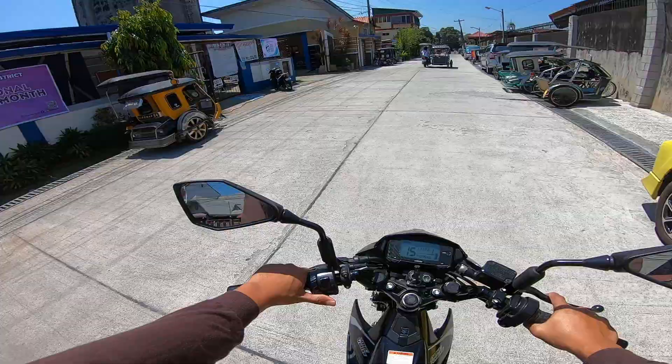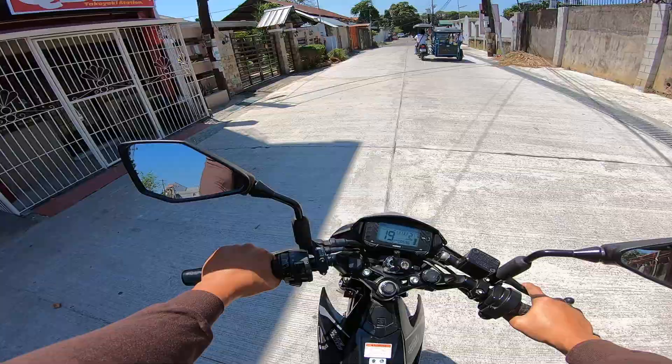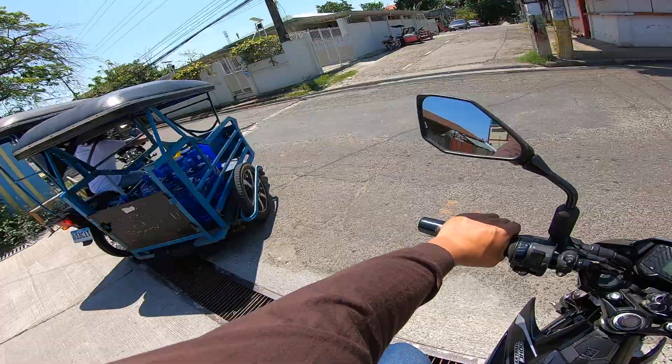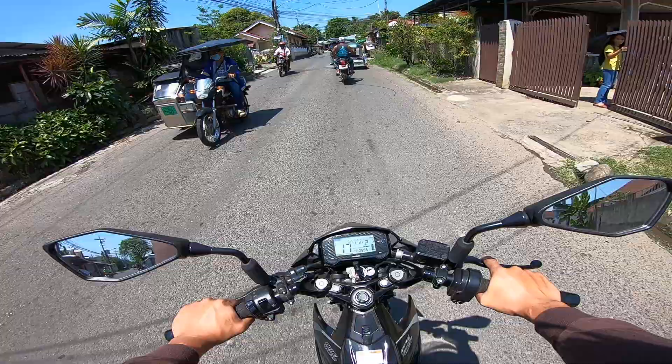Kapag dito mo sya itutono sa cellphone, meron syang dalawang mode: street mode saka race mode. Mas aggressive yung timing pag-advance ng timing nung race. At hindi yung maganda sa streets kasi kapag daily user ka lang, mas maganda yung sakto ang timing lang para sa reliability at mas matagal. Pero syempre yung performance is maganda sa race mode.